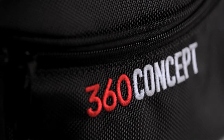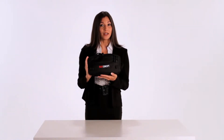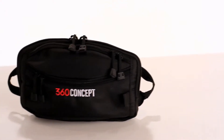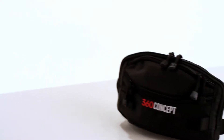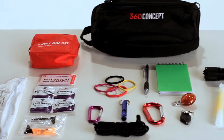Hello everyone, welcome to the 360 Concept Go Bag instructional video. I'm going to show you what this product is and how it works. Designed by protection experts, the 360 Concept Go Bag is a portable, lightweight, compact physical protection pack containing a variety of specific items to assure your personal protection.